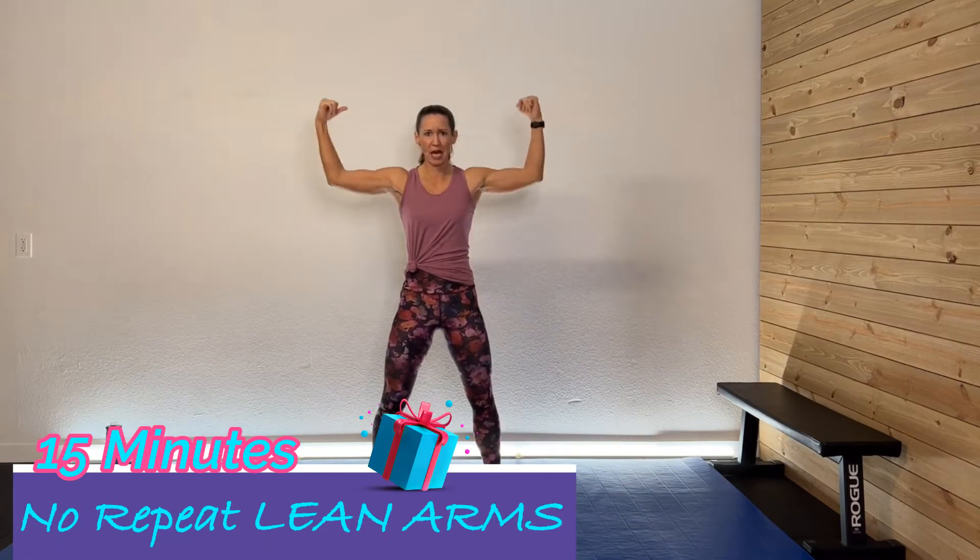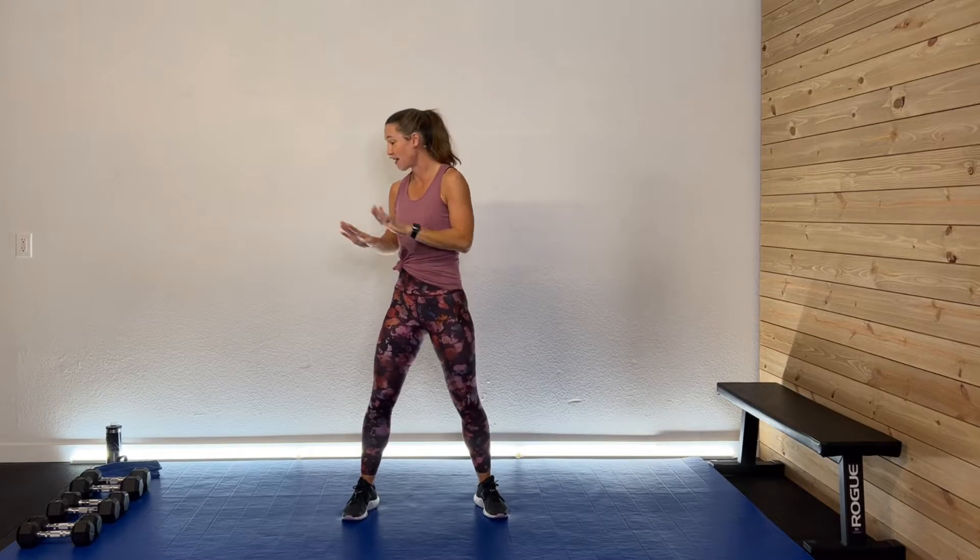Hey guys, welcome back. I'm so glad you're here. Welcome to the Gift of Fitness series. Today what we're doing is a 15-minute no-repeat lean arms — we're going to work those arms. We're not going to repeat any exercise. I have a range of weights, from my 15 to my 8-pound dumbbells, a little medium and a little lighter as we get tired and fatigued. So grab your sweat towel, drink, and of course your great attitude. Let's get this thing rocking.